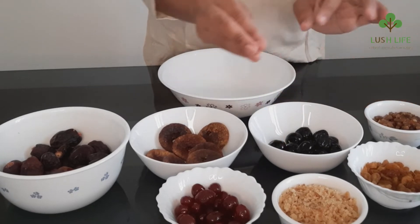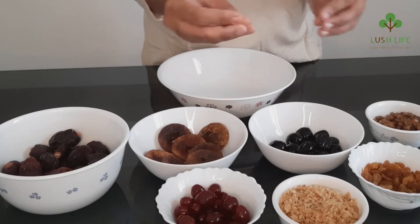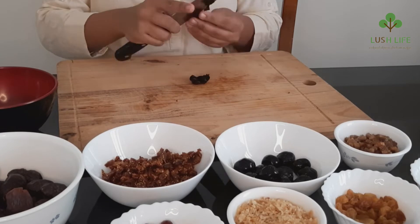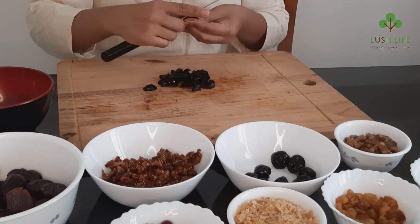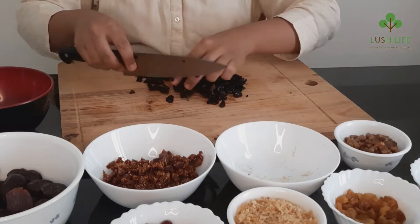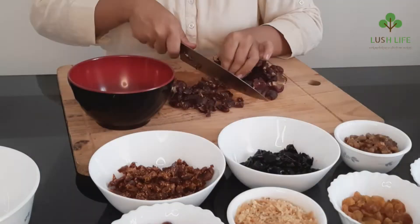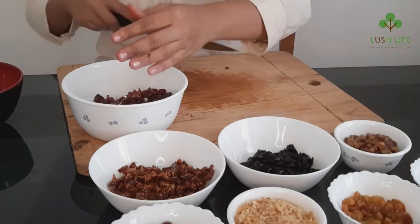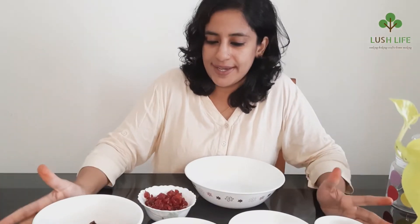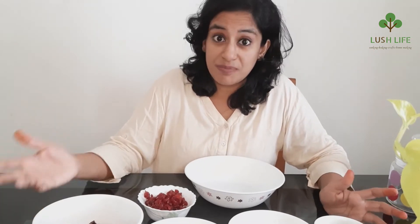As you can see, I can use small pieces. I will chop them up. I have chopped all of this. Now we are going to soak it. We have a lot of fruits: prunes, apricots, and cranberries. We are going to add all these fruits.